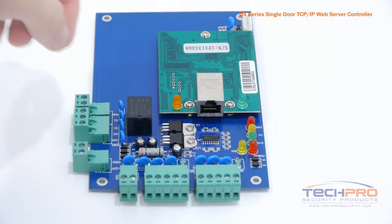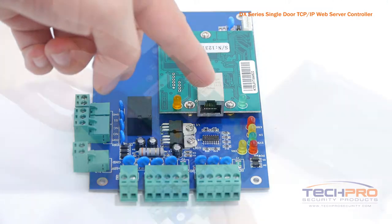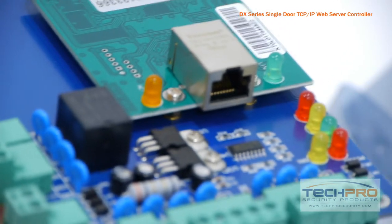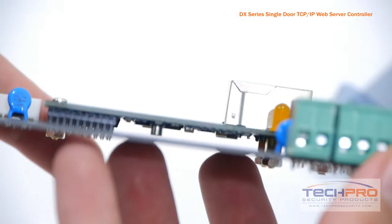Simply connect a Cat5 Ethernet cable from the RJ45 port on the control board so that any PC on your network can access the board and all of its functions using the access software. This board can be expanded to multiple doors.